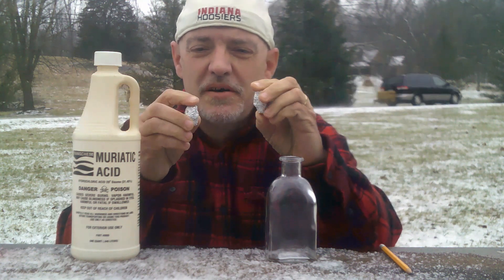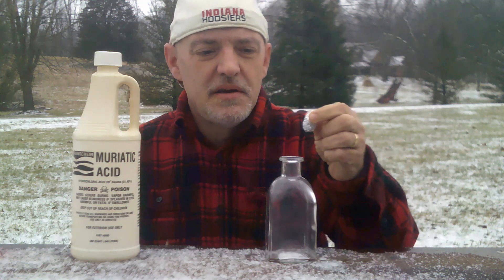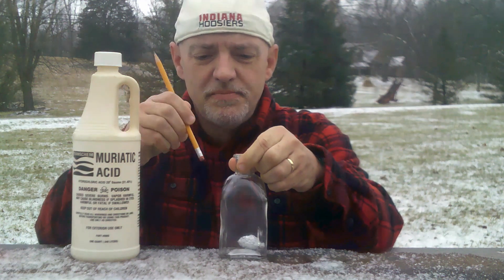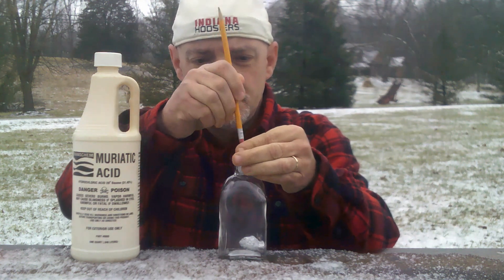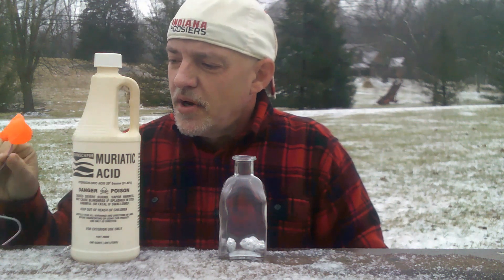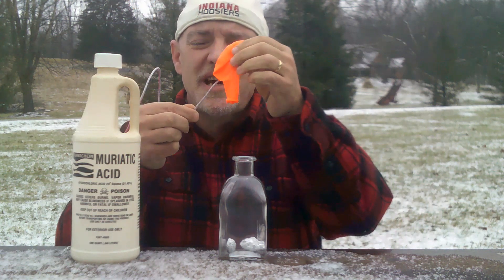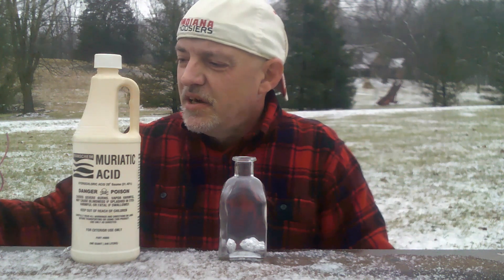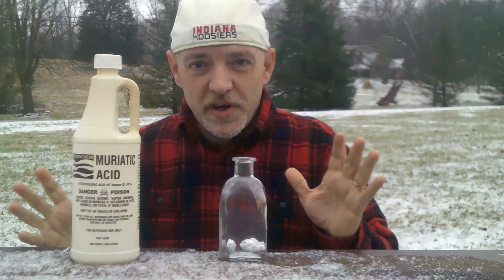Take a couple of aluminum foil pods and put them down into a glass bottle. What I've done here is I've taken a fuse and attached it to a balloon with super glue. That way I can light the hydrogen bomb and get away before it explodes.